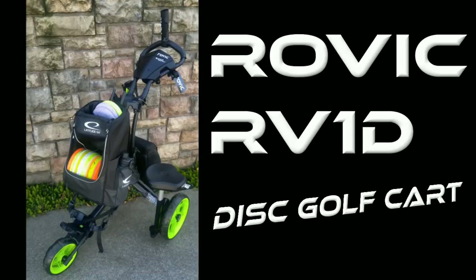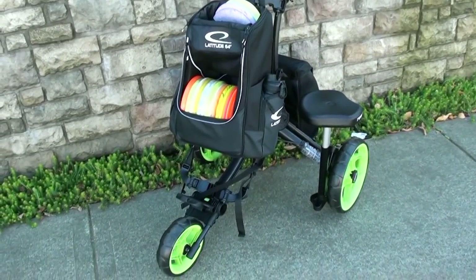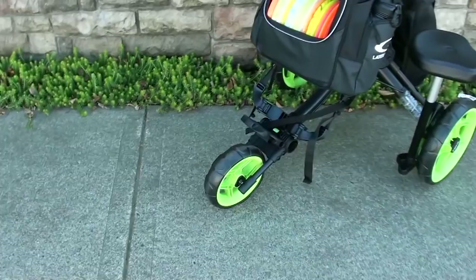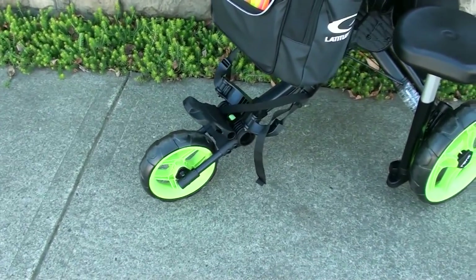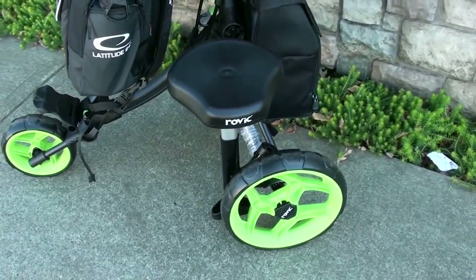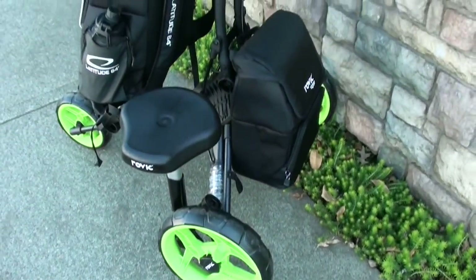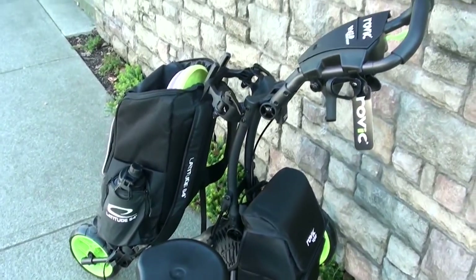I've had a chance to test this thing. I've only actually gotten one full round in with it, but I still wanted to report back to you guys with my findings and let you know how it worked out. I'm going to be showing you the same visuals I showed in my initial video, just because it's a relatively difficult cart to film and I didn't really see any purpose in refilming all the same stuff. So we're just going to look at the footage I already filmed while I talk about some of my experiences with it.